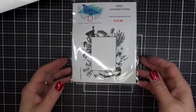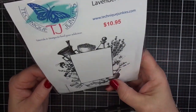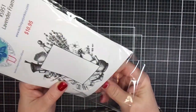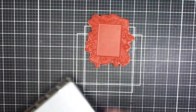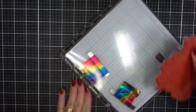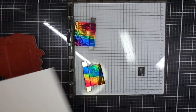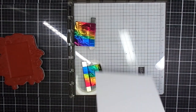Let's move on to our stamp, which is called Lavender Frame. It's really pretty — the sentiments that I just stamped are made to fit inside this frame. So I would definitely highly recommend if you like this Lavender Frame, which I think you're going to love, you definitely want to grab yourself the Lavender Friendship Sentiments set of four as well. They go together hand in hand.